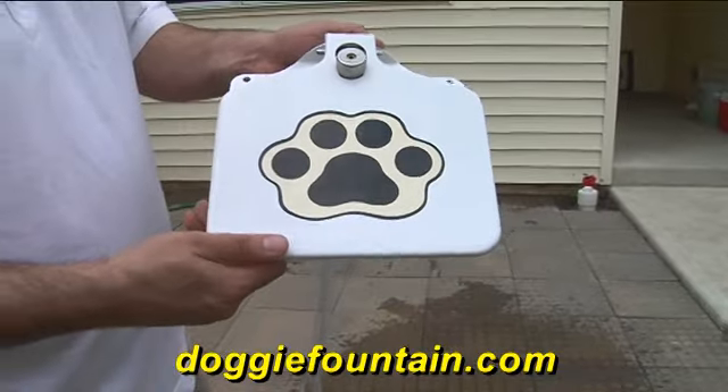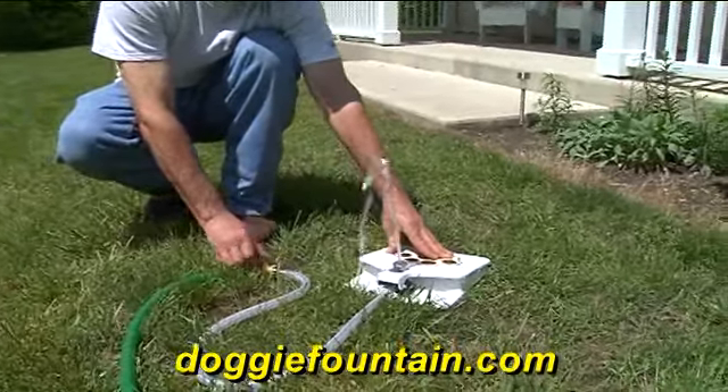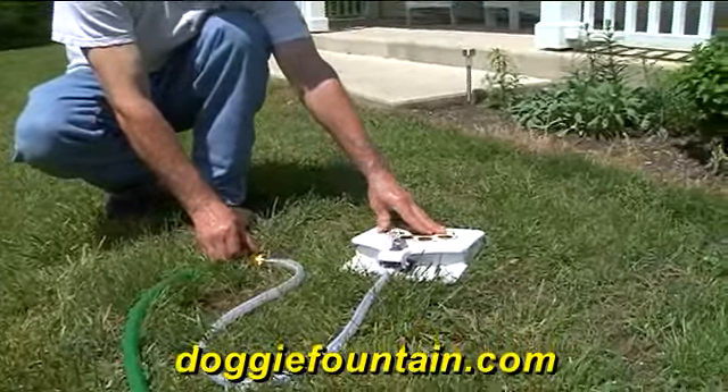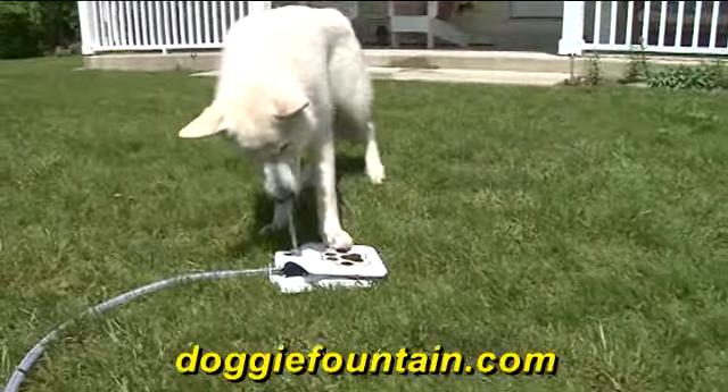Made of heavily constructed steel, the Doggy Fountain will never rust, and it's almost indestructible, and you can adjust the height of the stream. Any size dog can use the Doggy Fountain, and it only takes a few days for your dog to be trained to use it. No cords, no batteries.